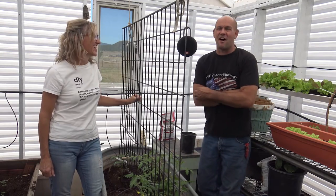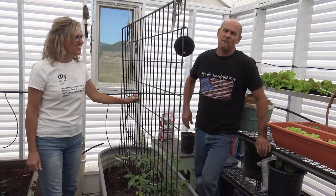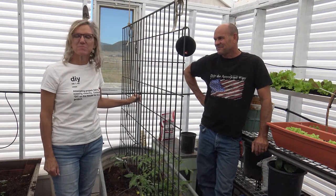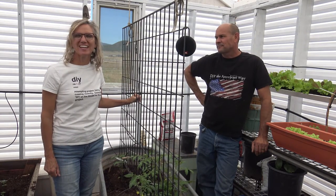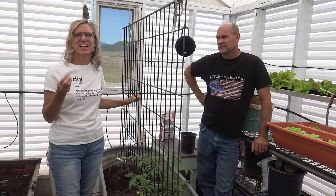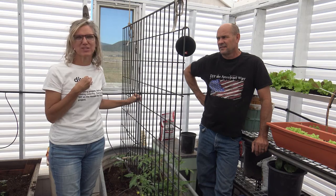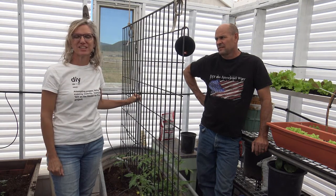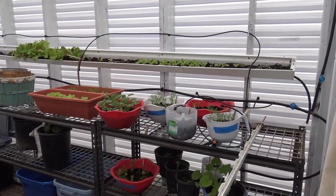I was going to say Taj Mahal — this is more of a hoe house. So we are just going to go step by step through the things we learned, and if you have any questions or suggestions — if you are a greenhouse builder — we are completely hungry for information, so put comments down below.